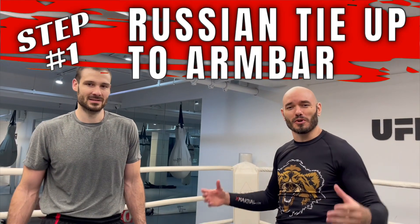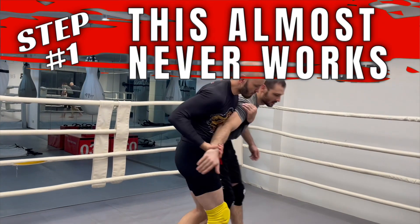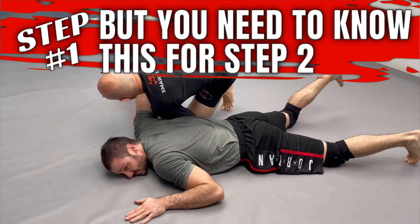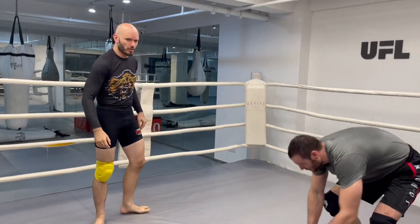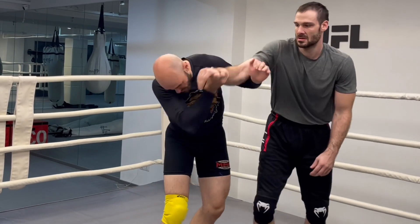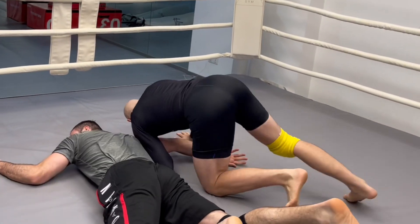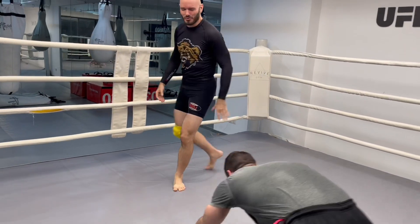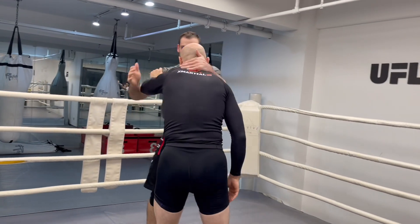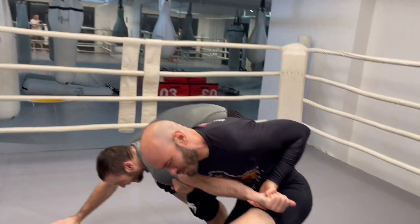This next one is a basic Russian two-on-one to an arm bar. He grabs a collar tie, he's reaching for my head, I'm going to strip that and get this move that hardly anybody ever gets in real play. It's possible, it's just not very high percentage, but let's break it down because I'm going to use this concept to set up something that is much higher percentage. There are a lot of traditional martial arts, Japanese jiu-jitsu styles — and it kind of looks like Aikido, something like that.